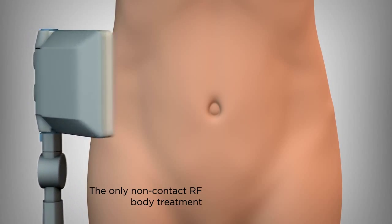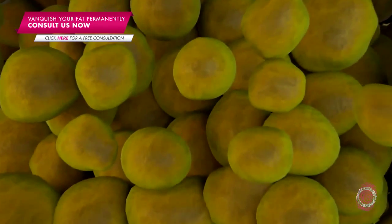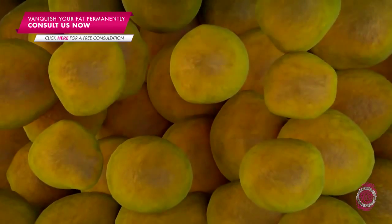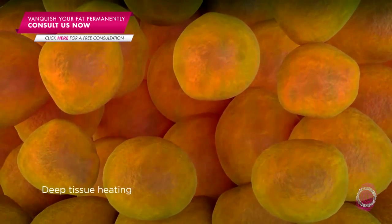Vanquish is a new radio frequency technology that creates a field of multi-polar radio frequency, which is basically a special form of electricity that specifically heats up the fat compartment. When it heats up the fat compartment to a safe but warm temperature, it causes permanent fat reduction in that area by actually killing some of the cells.